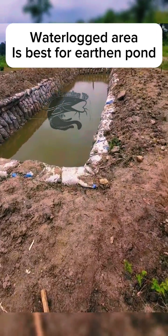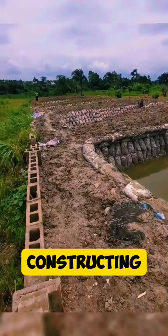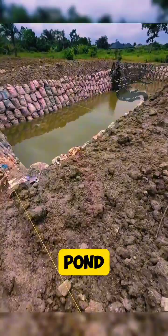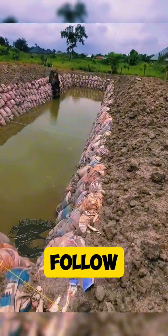Welcome to Fish Farming TV. Today I'm highlighting some basic steps you need to follow before constructing an earthen fish pond. Constructing an earthen fish pond involves several key steps to ensure the pond is suitable for fish farming. Here's a general process you can follow.